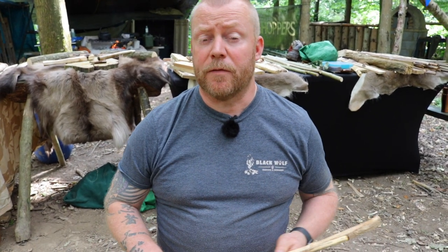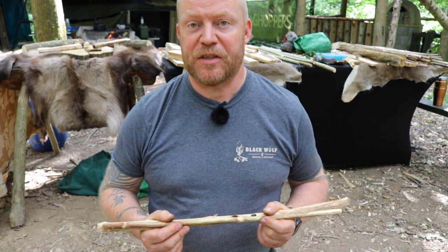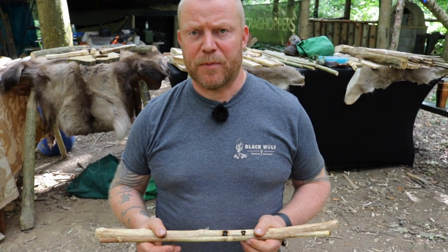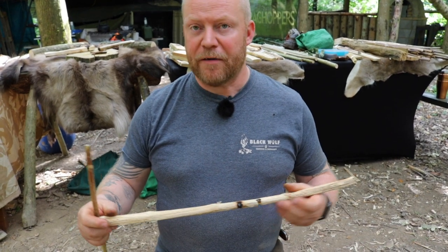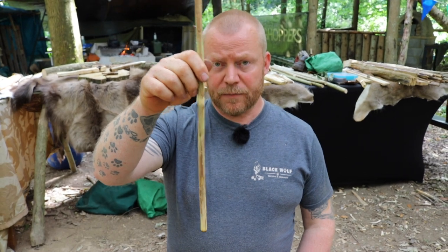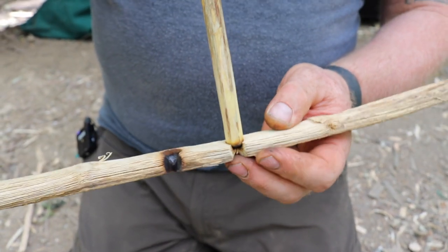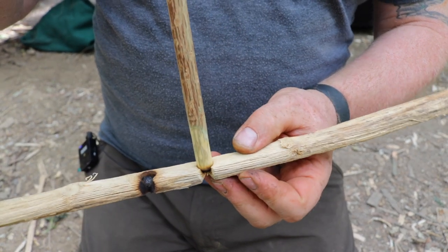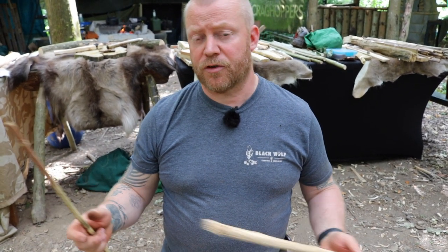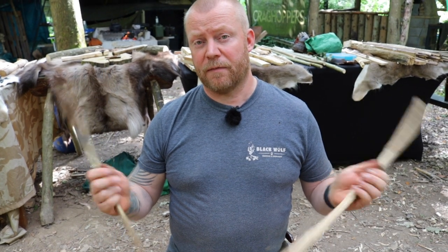Hand drill is often regarded as a very pure skill - the childhood idea of rubbing two sticks together to make fire. The whole idea is that using friction, a drill or spindle is spun by hand power alone into a socket in a hearth or baseboard. The friction creates heat and heats the dust to the point where it creates an ember, which we transfer to a bundle of dry grass and add oxygen to turn into fire.